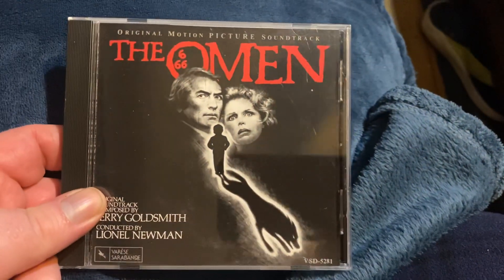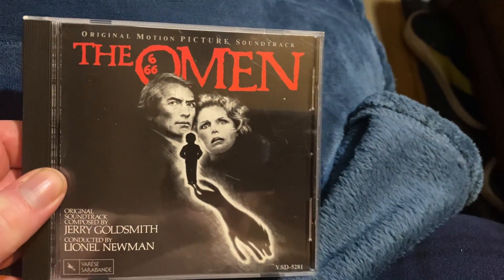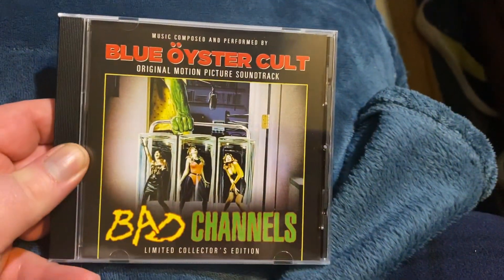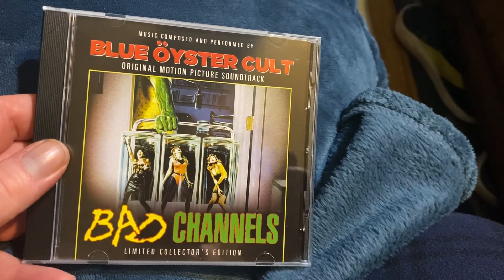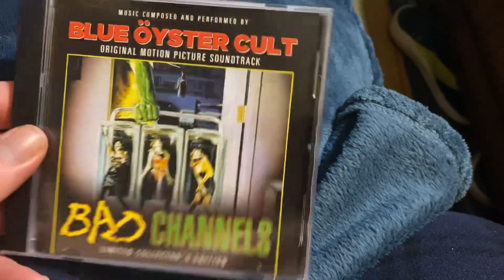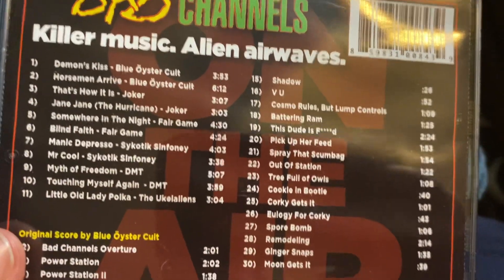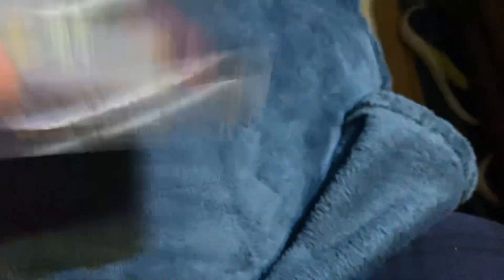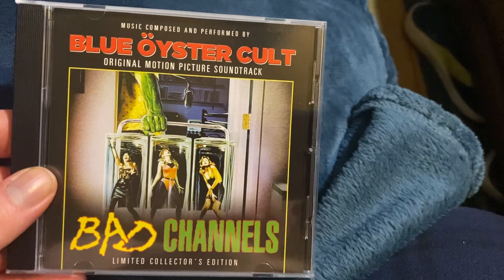Next up is the Omen soundtrack from the original picture — all the score and everything. I thought this was a cool find so of course I had to snag it. Had to have the Omen. Next up is Blue Oyster Cult Bad Channels. I had this on vinyl and I think Full Moon had a huge sale several months back and this was cheap to pick up. If you're a big Blue Oyster Cult fan you got that on here, and Bad Channels in itself is a fun movie. Had to scoop it up on CD too.